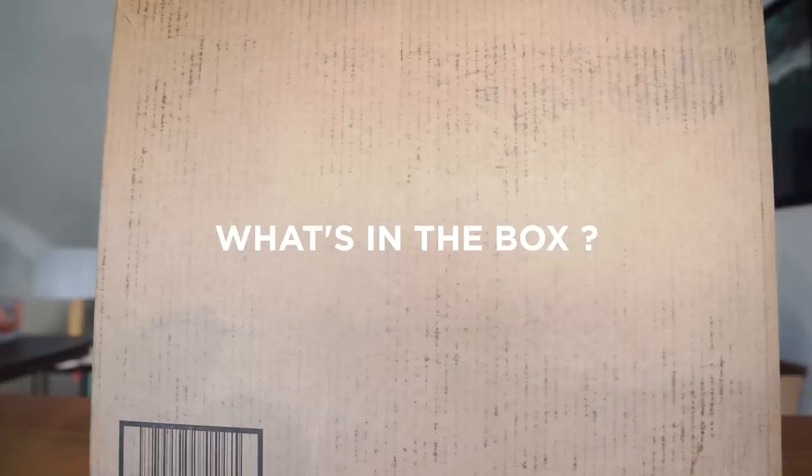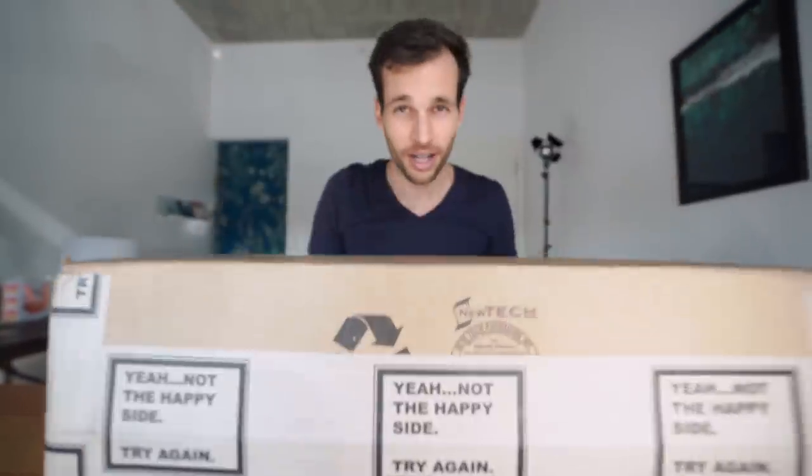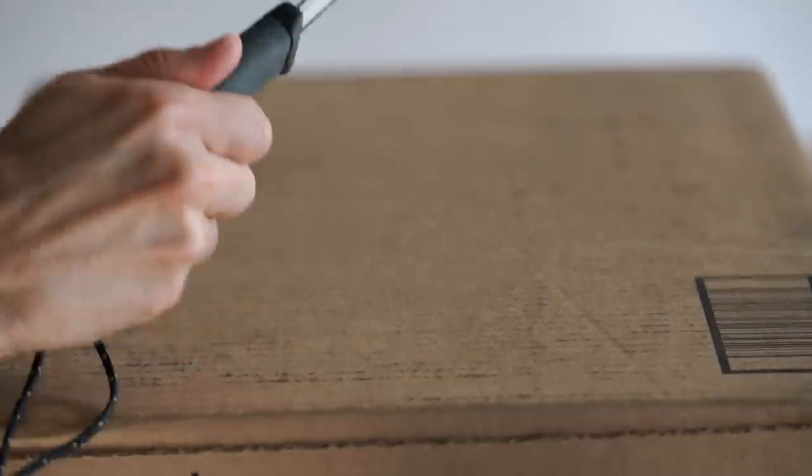Guess what's in the box! Obviously, if you look at the title, you might know what's inside. But there's also something else which I've never seen before, which makes me very, very excited. So if you're ready, we're gonna check what's inside.